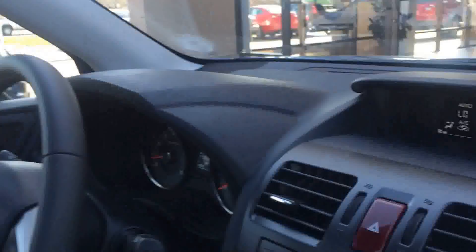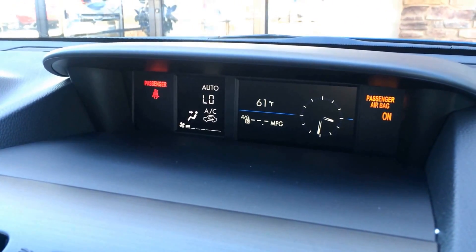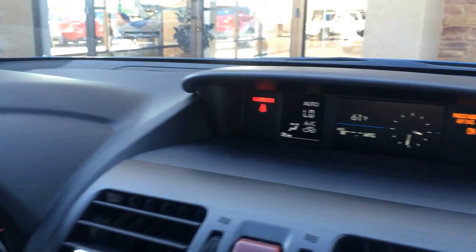Sean McLaughlin with Greeley Subaru here. Today we're going to go over how to adjust the clock on your 2014 or 2015 Subaru Forester. You can see up there our clock tells us it is 3:30. Since daylight savings time switched, all my other clocks say it's 4:30, so we need to change that.